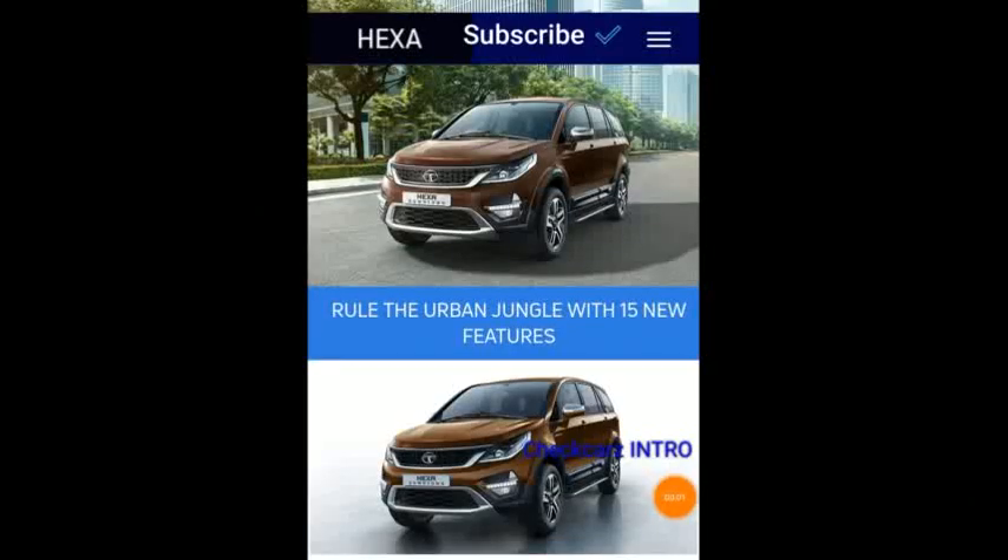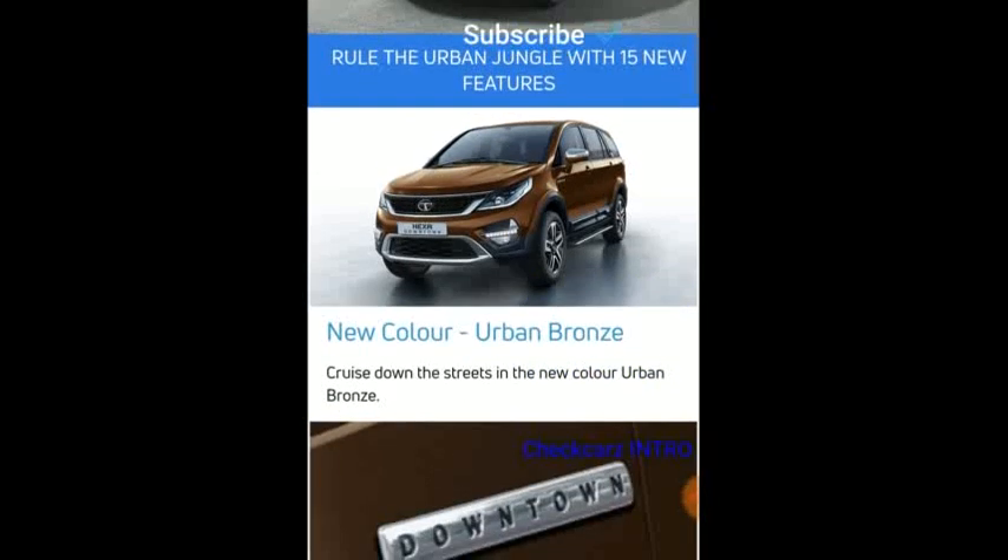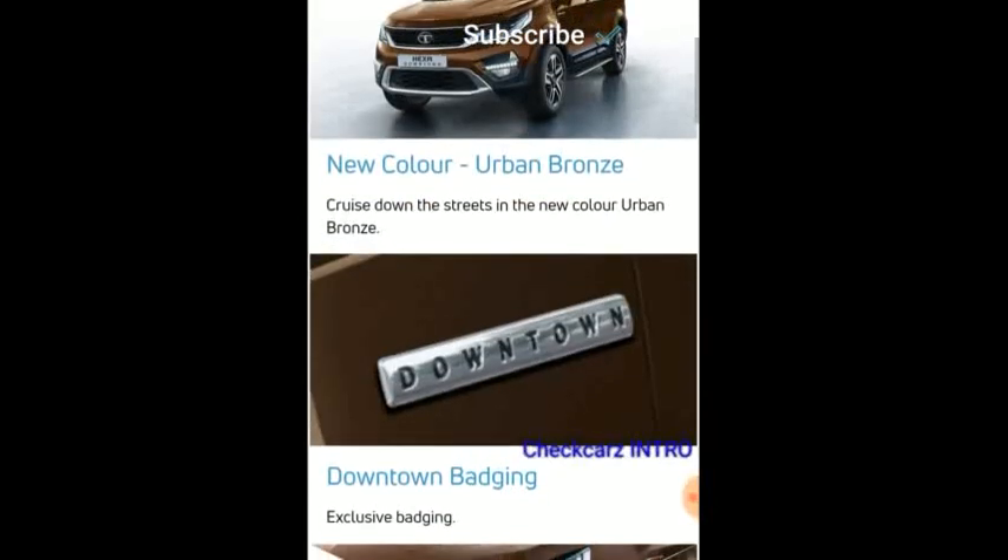Welcome back to Check Cars. Today we're going to have a quick look at the Hexa Downtown, the new version of the Hexa. It says 'rule the urban jungle with 15 new features.' So let's see — is the Hexa Downtown just a cosmetic update as usual, like the Tigor Buzz, the Tiago Viz, or the Nexon Cash Plus, or is it something different? Let's check it out.